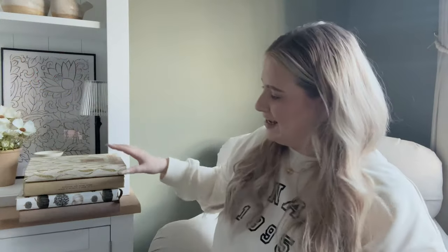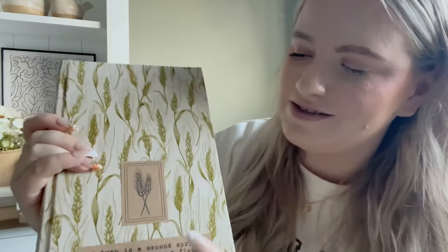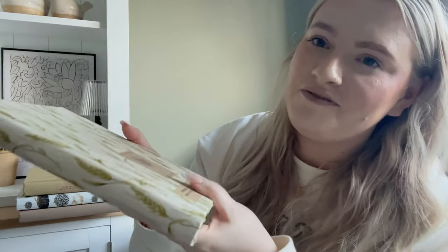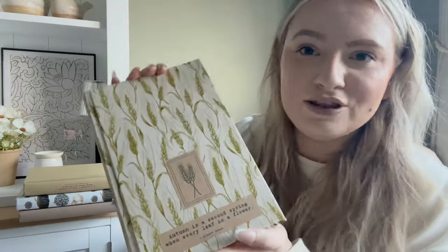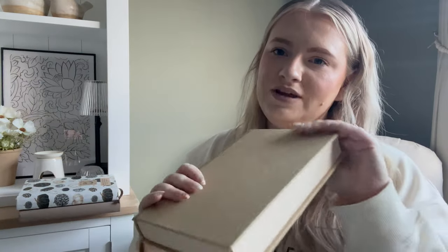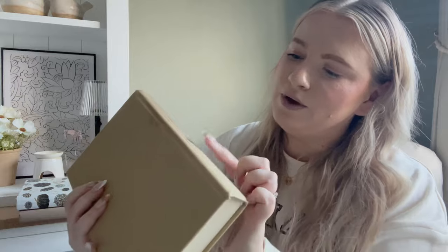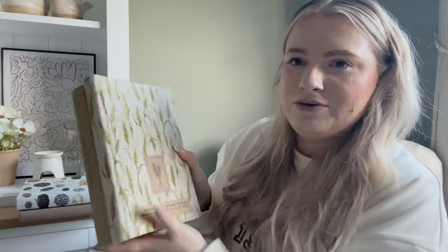So here are the finished books. This is the wheatgrass one — you saw me do this from start to finish. I absolutely love the stickers I chose for it; this fabric is just so stunning and perfect for autumn, just so classic and classy. I think this one's my favourite actually. And then to go with that I did this plain green one, and I put just one of the little stickers down the spine — it says 'I'm so glad I live in a world where there are Octobers.' I thought those two would look lovely paired together on the shelf — how cute do they look together.